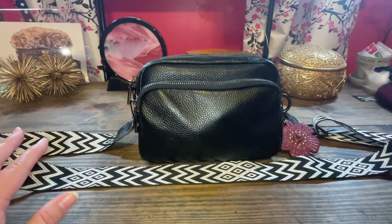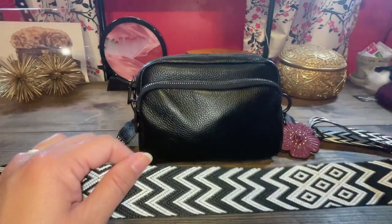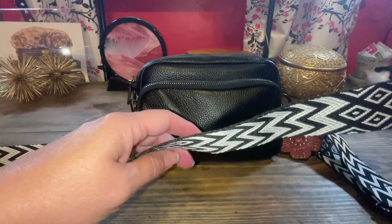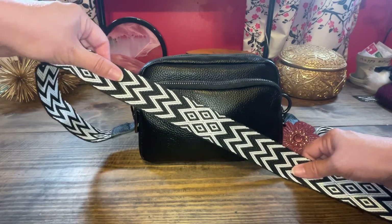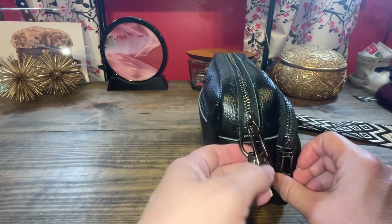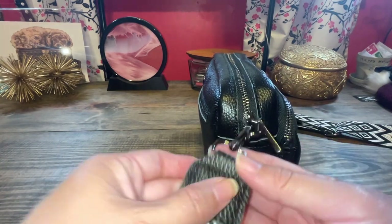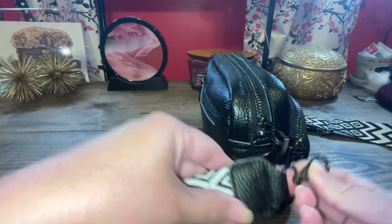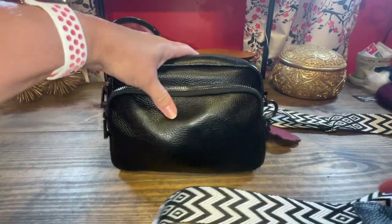Let's cover the outside and then we'll go inside. This strap — some people don't like these straps because they're not leather, but I really like the design of this black and white. It goes really cool with this crossbody bag, and I also like that it has this gunmetal hardware. You can also change the strap because it's detachable, so this can be taken off and you can add another strap if you'd like.